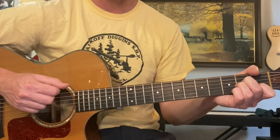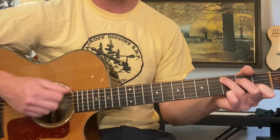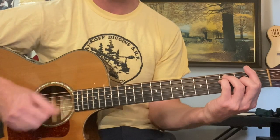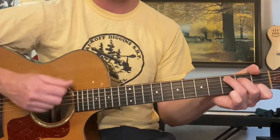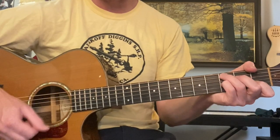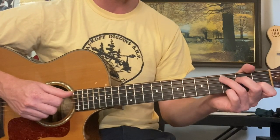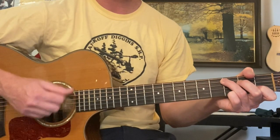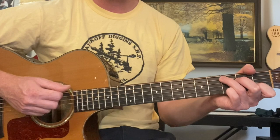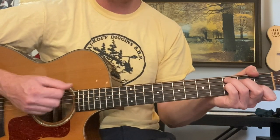A minor — same strumming pattern. Then F. So the beginning here would be: C, G, A minor, F, then C, G, F, and C7 to G.